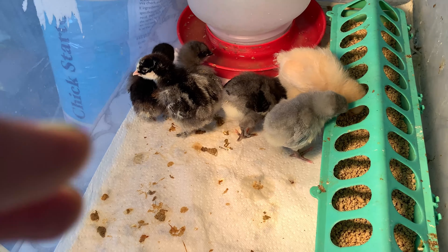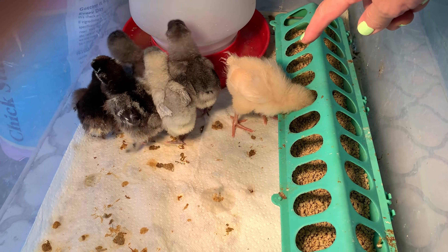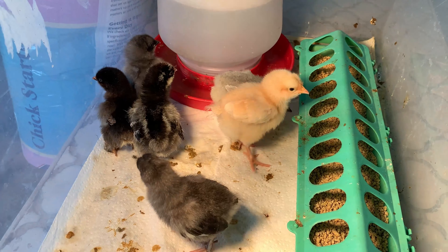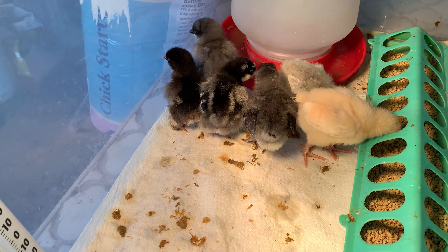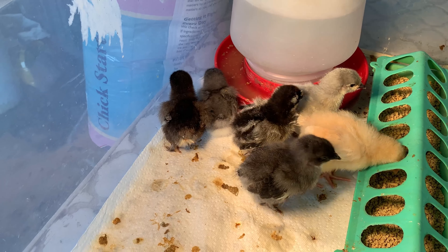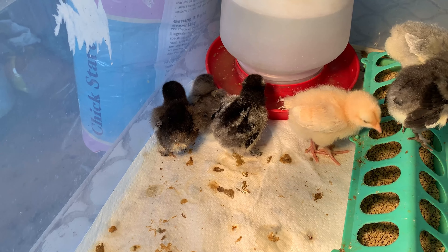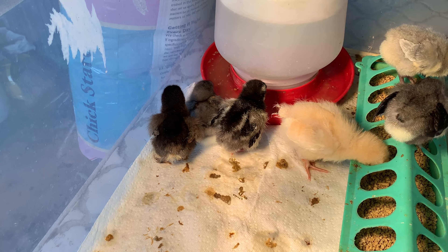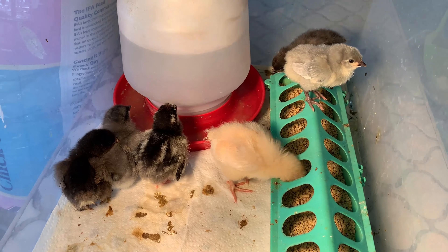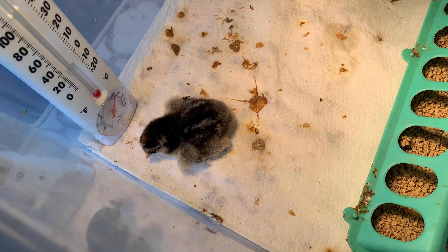I don't know which ones are which mostly. This little one with his head in there — the yellow one — he's a Buff Orpington, and then this little guy is a lavender Orpington. Both are super friendly in my experience. We also have a Blue Cuckoo Marans and three Cochins — a gold one, a partridge one, and I don't know what the other one was. And then we also have a Blue Andalusian.